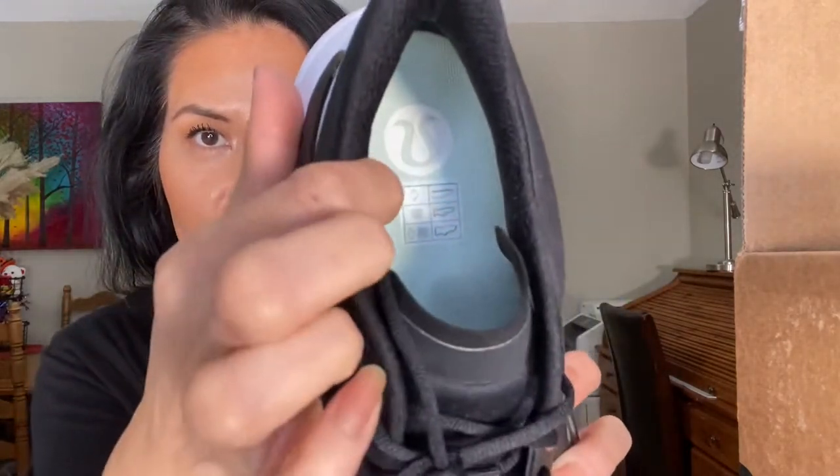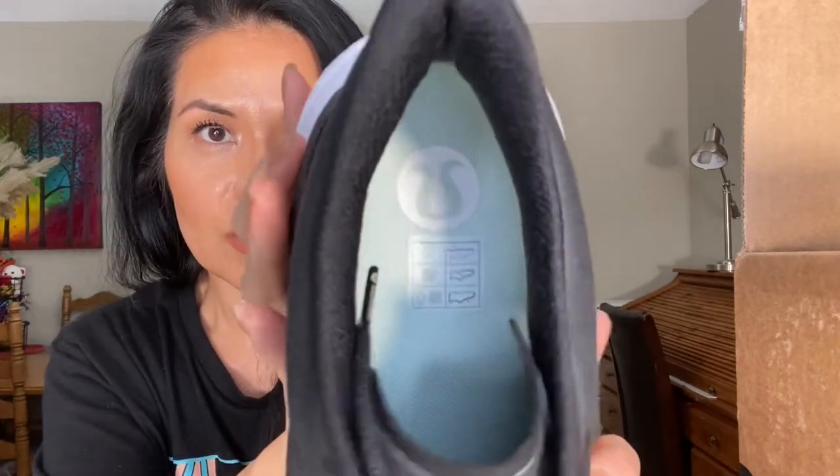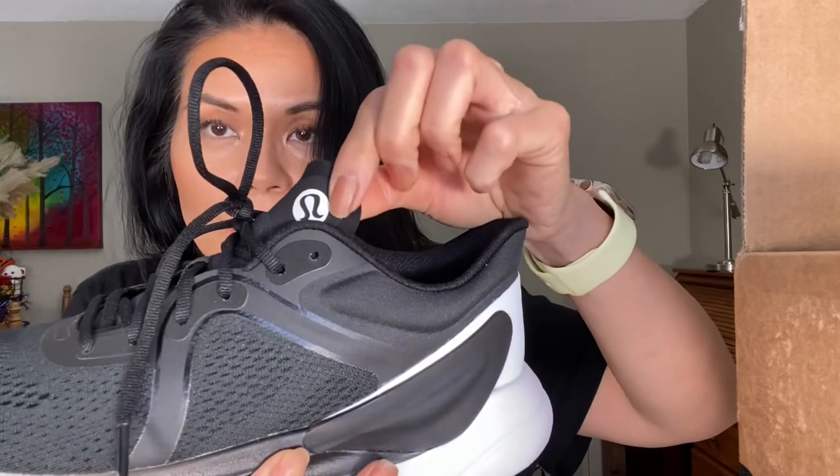And the inside just looks like this. It's grayish — like a minty grayish shade. I'm not sure if the camera is picking it up, but that's what it looks like inside. And also there's another logo here, which is on the side. So if you were standing on the side, you can kind of see it right there instead of the front.